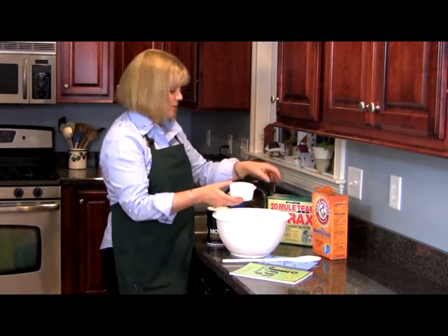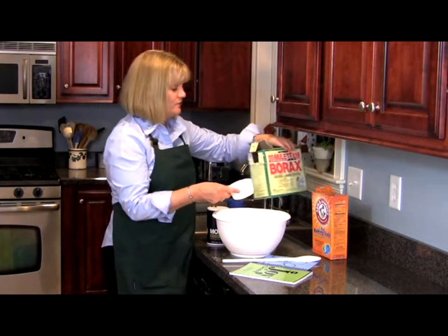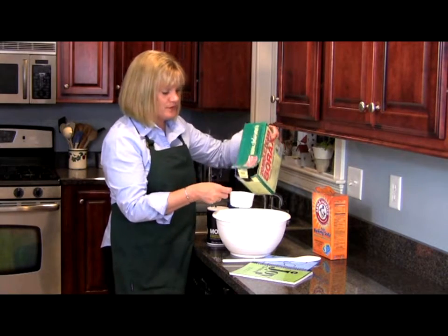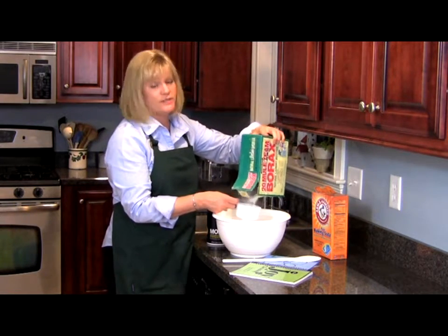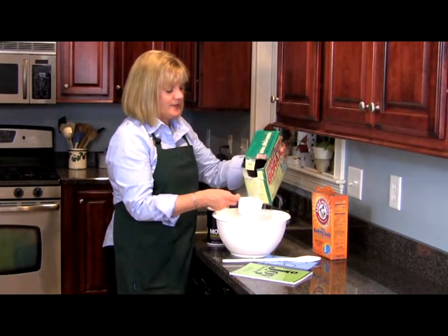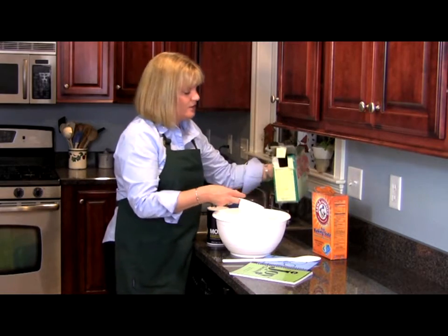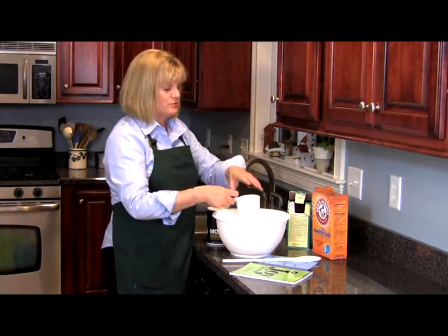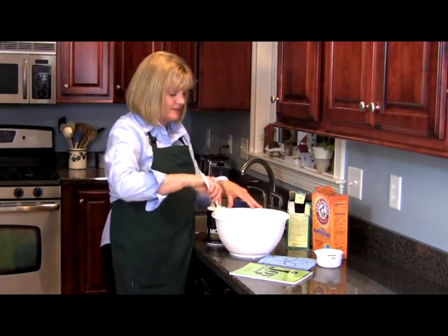And the third thing is borax. Now borax is something that's actually making a comeback. It was founded in about 1891, and they used to mine it with a mule team. For those of you who can remember the show that goes with this, it will tell me how old you are. But this is called borax, and it's really just boron. You can find it now in the laundry section of some of your different all-natural grocery stores.